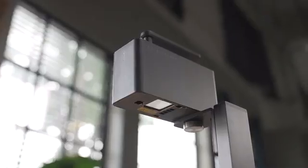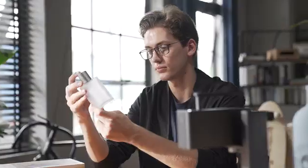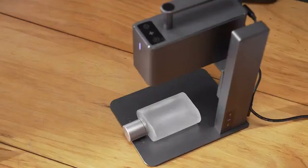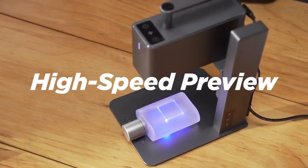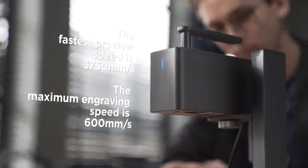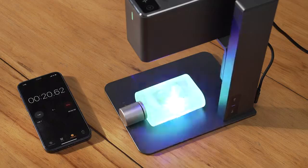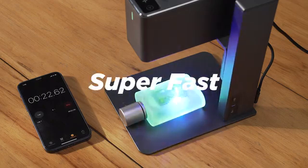Now we are back. This is LaserPecker 2, the new ultra-portable commercial high-speed multi-functional intelligent laser engraving machine, adopting our most advanced technology so far. Industrial high-speed galvanometer solution — 10 times the speed increase. This means fast, super fast.